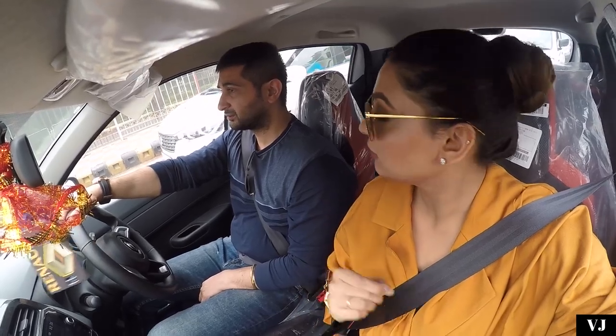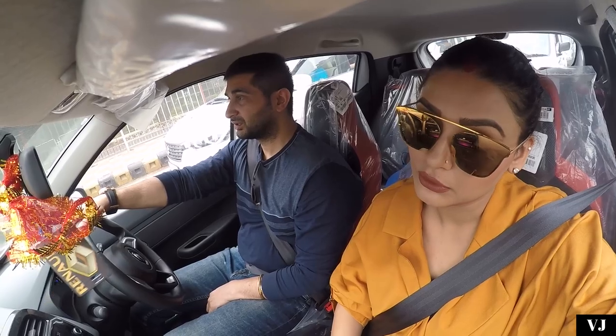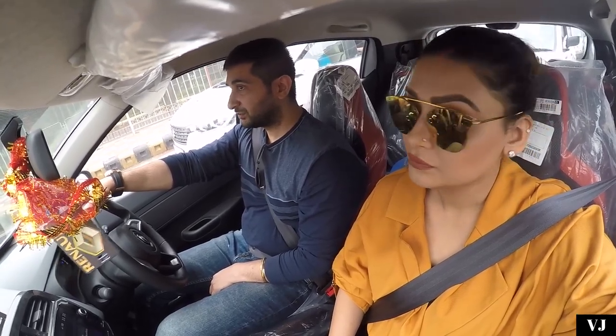The pollution level is 650. Gurgaon is 700 plus. This is what the weather is out there.